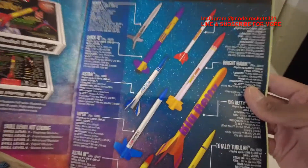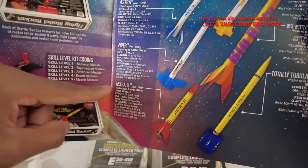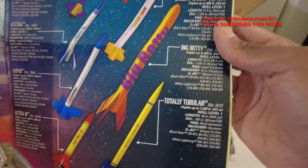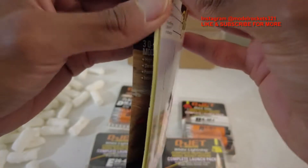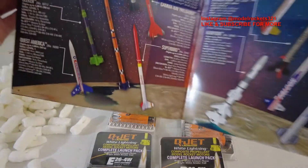I'm guessing Aerotech acquired Quest but I'm not sure — if anybody knows, drop that down below. So you've got the Novia, Quick Q, Astra, Viper, and Astra Three; then the Starhawk, Bright Hulk, Big Betty, and Totally Tubular — almost hard to say, especially since I'm a little tired. Big Betty is a rocket similar to the Big Bertha. The Astra is similar to the Alpha — just entry-level stuff. Let's move along. There's my receipt, and something cool fell out — I'll show you that in a minute.